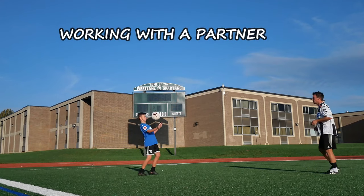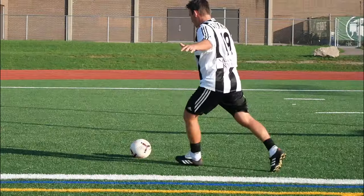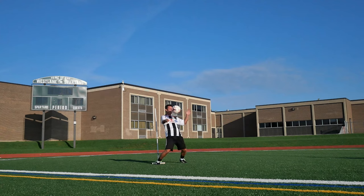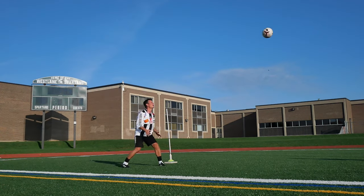If you have a partner, keep-ups are always a good way to learn how to do a better first touch. Or test playing long balls back and forth in different directions, different angles, and different distances. This is a very good way to learn how to take the ball down in the air in general.